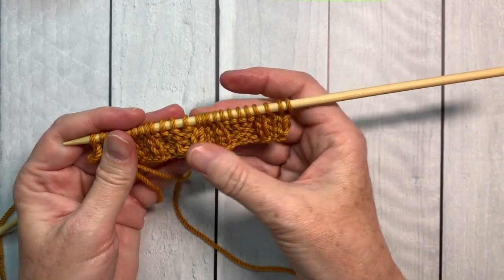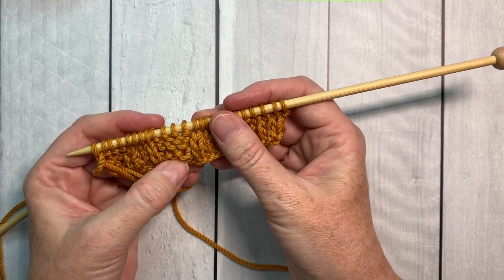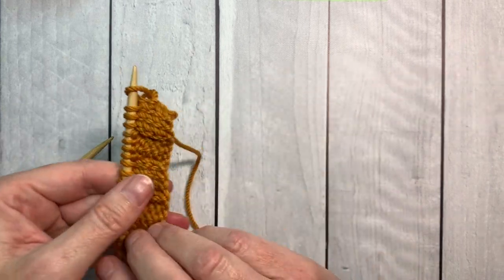When you've finished your first 4 rows, take a moment to check that the knits are lining up on each other and the purls are lining up on top of each other.